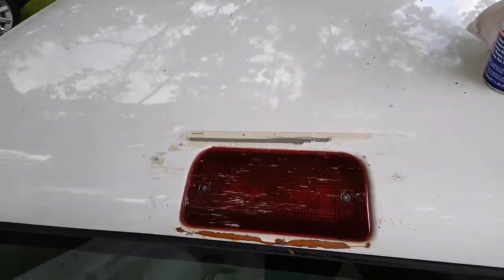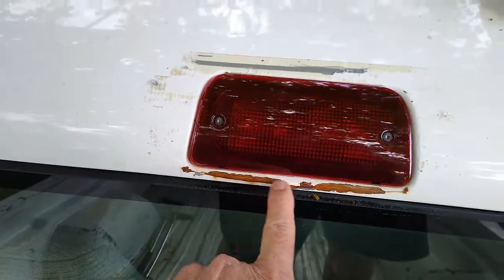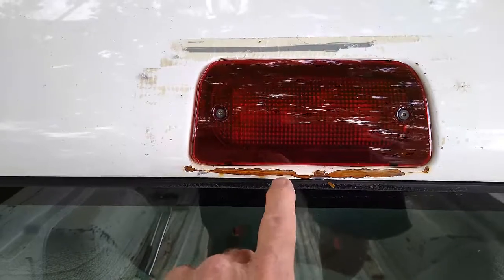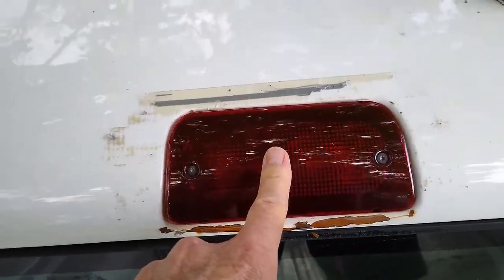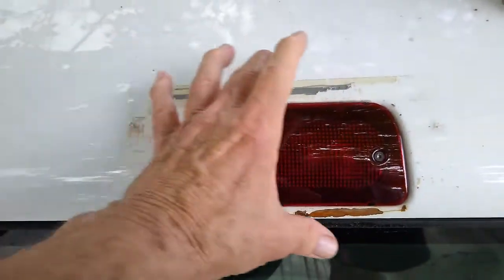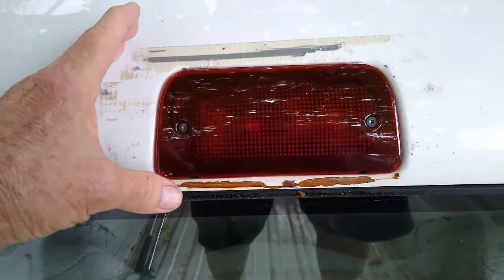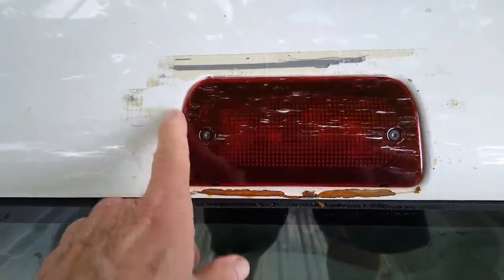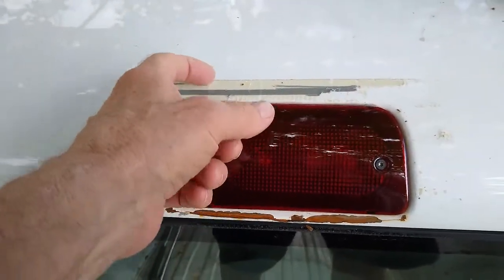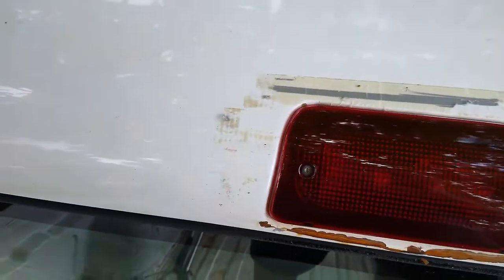Duct tape. I don't know if anybody's had any duct tape or not. I've got to get some paint on that — that's my duct tape there, that's where the paint came off. I had to replace this; a tree limb fell on it, so I had to put some duct tape over it to keep the water out until I got my lens in. I got my lens in to replace the bulbs, but I tried to get the duct tape off and this stuff is stuck on there. You could scrape it off, I guess, but you'd probably be scraping paint.